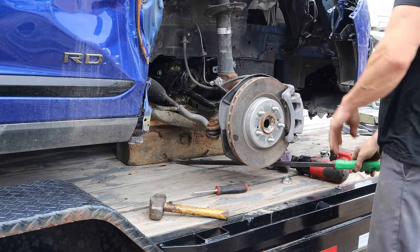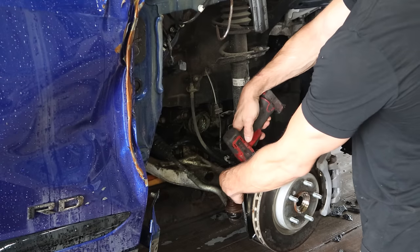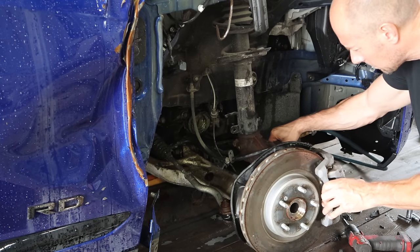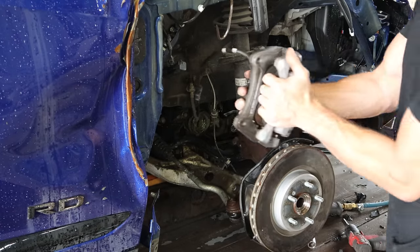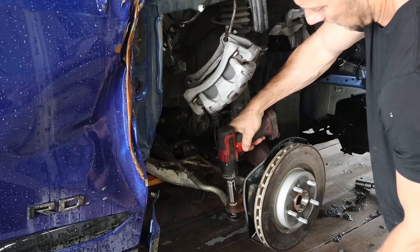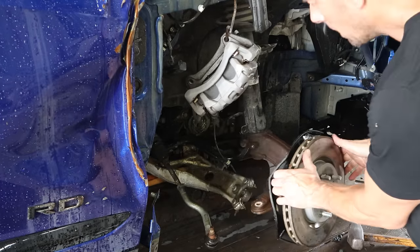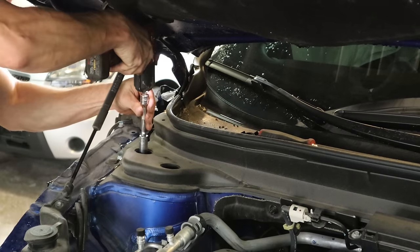We're not going to have enough hands, so I'm just going to lean on the pry bar — that'll hold the control arm down so I can get this drive axle out and give me two free hands. You might also need this drive axle for a core depending on where I get a new one from. Now that the axle is out of the way we can see everything we're going to need, order it, and throw the parts on. The magic of video. We've got to finish taking it apart so we can put our new parts on — pull the ABS wire out of here. That was actually not damaged.